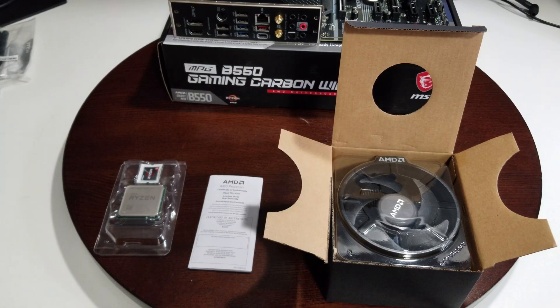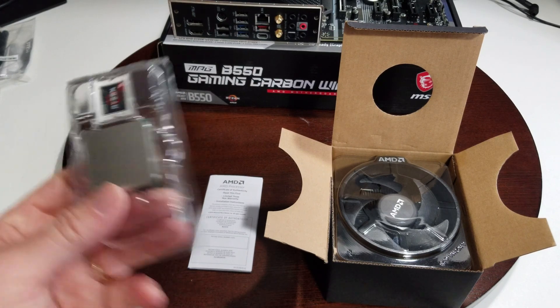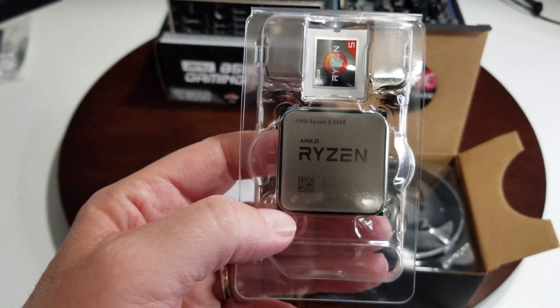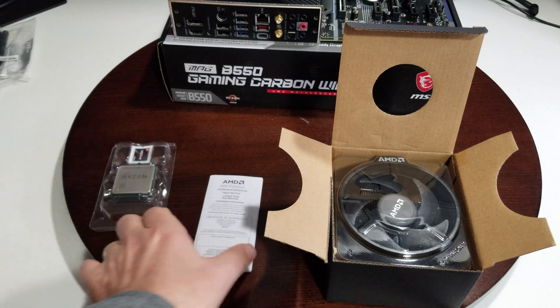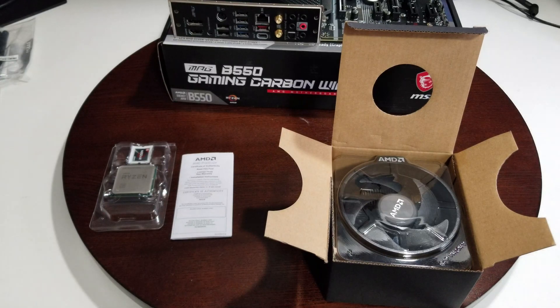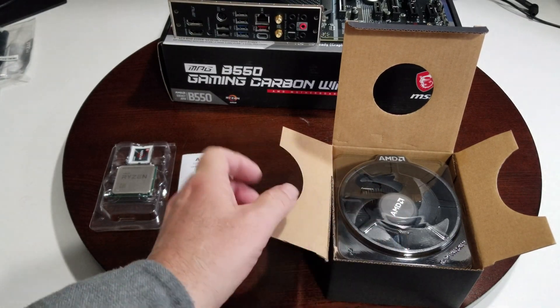A few things to mention straight off the bat: this desktop 3000 series processor is compatible with all 500 series motherboards, most B450s, and even the A520 and I think E320, so just keep that in mind. Here's our processor itself — we have our little certificate of authenticity and our CPU cooler.